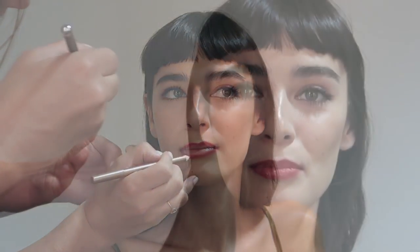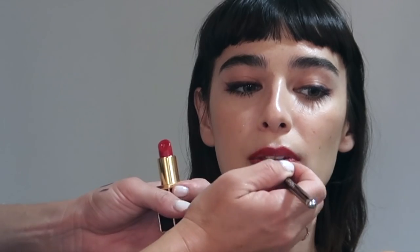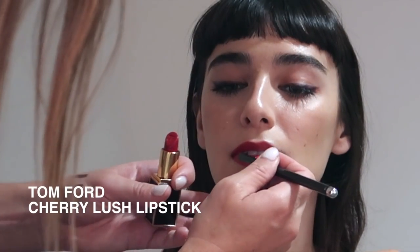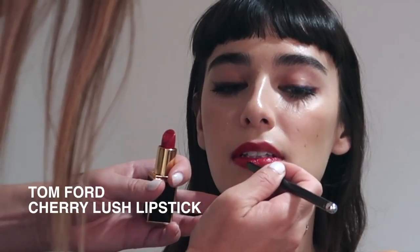I always like to use a liner especially for a red carpet as it just makes the lipstick last a little bit longer, as well as keeping a really sharp lip line. I'm applying this lipstick with a Marc Jacobs Makeup Brush — anything with a really straight edge is also helpful when doing a red lip because it just makes you get a really sharp line.